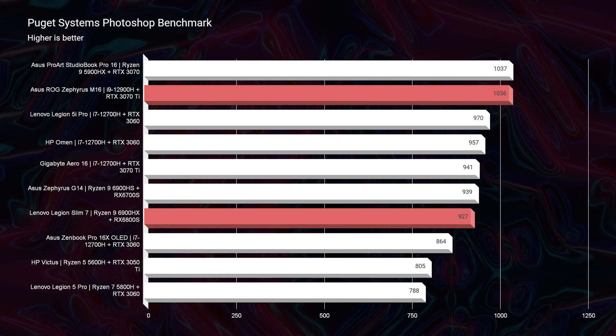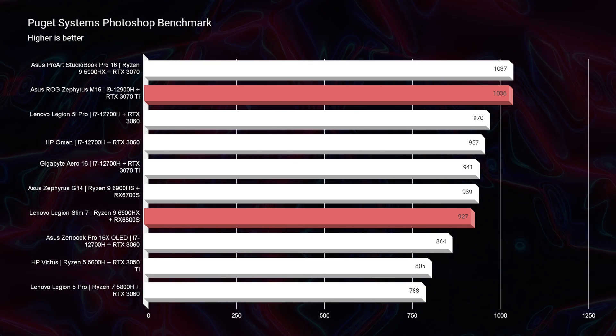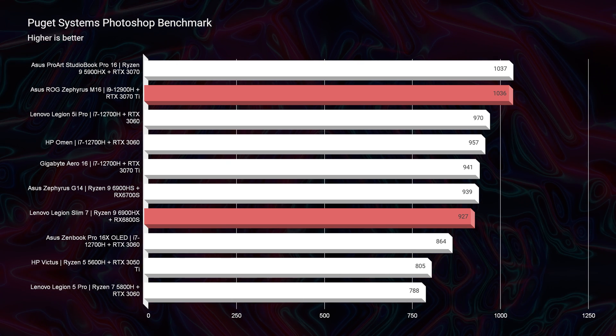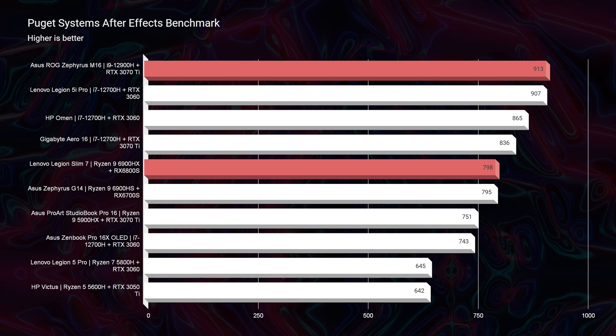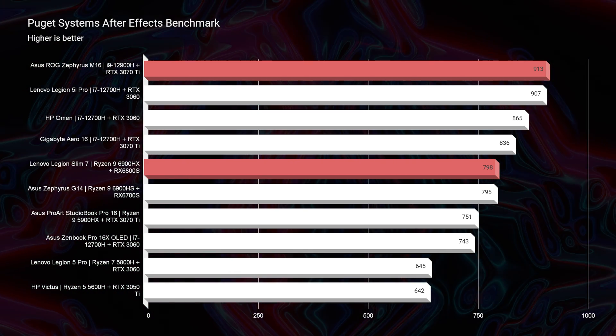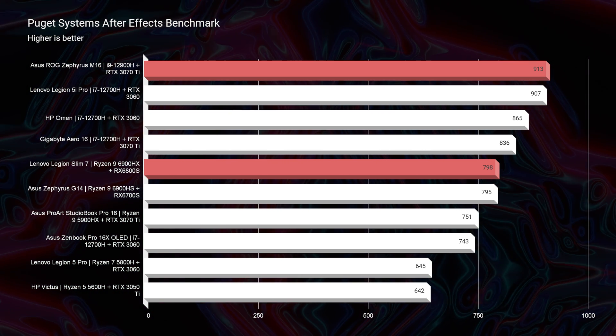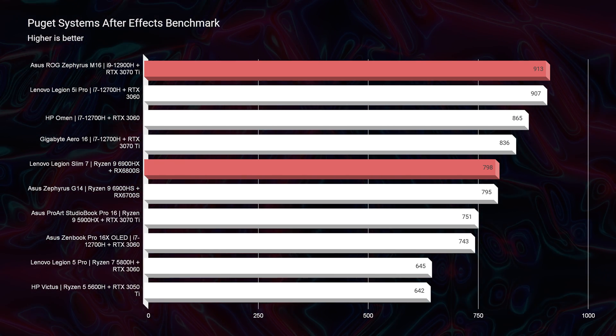Moving on to Photoshop, it was a close competition — about 100 points difference — with a 927 out of the Slim 7 and a 1036 out of the M16. Anything above 700 is great for Photoshop, so being that these are both above 900, you're going to be fine with either laptop. In After Effects, there was about a 125-point difference, so the better After Effects laptop will be the M16. The Slim 7 will still do well, but if you're a big After Effects user it would benefit you to go with the M16.